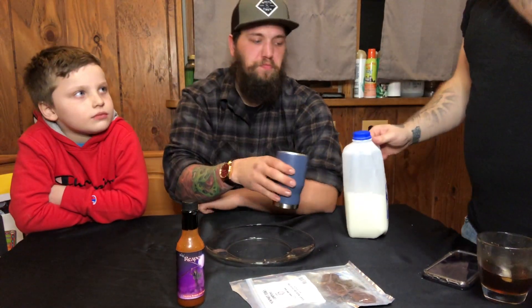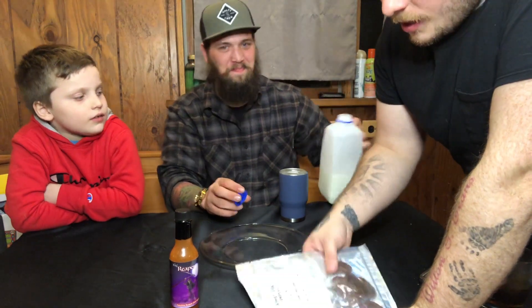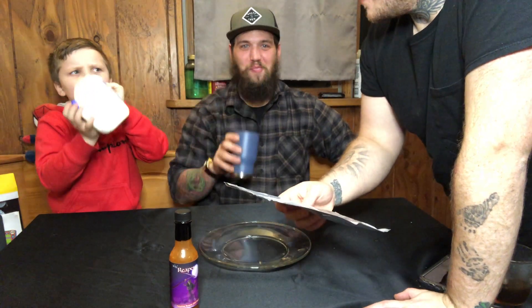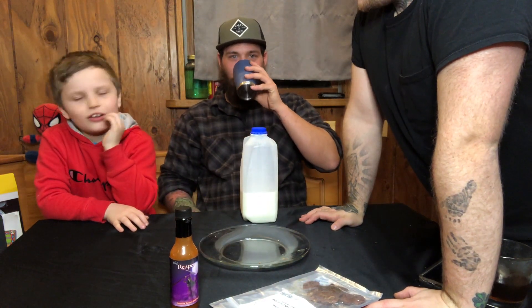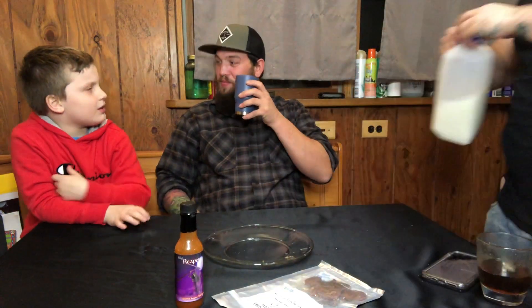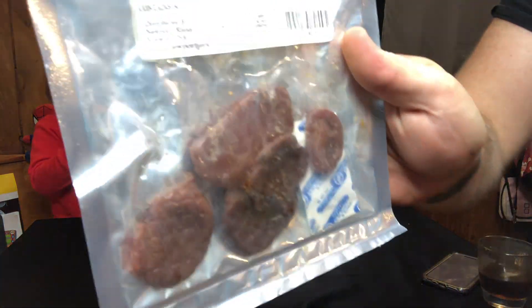All right, let's go over this challenge — Braden, this is beef testicles. Do you know what that is? I don't want to know though. Beef testicles — cow balls. We just ate cow balls, bro! You said it was good! It's not bad. Listen — in a lot of countries it's a delicacy. You just thought it was gross because you knew it was balls. Well, the reaper sauce made it a lot better and a lot harder.